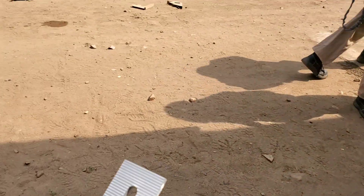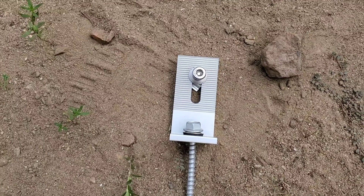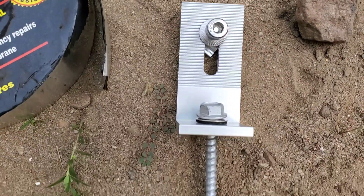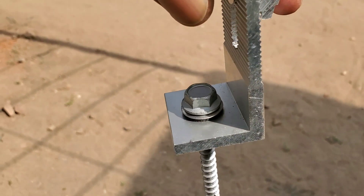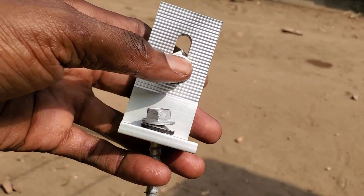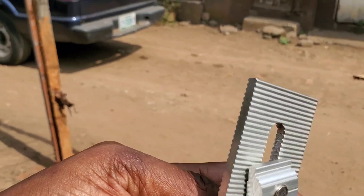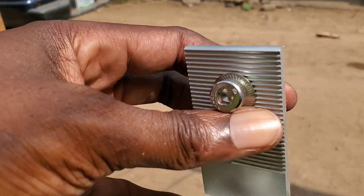We already have the rails mounted on the roof. This here is an L-foot — the nail here penetrates the roof. We look for the beam or joist, and that's what penetrates the beam to secure the L-foot onto the roof. Then the aluminum rails, up to 4.2 meters long, sit on this part. This is why your panels never sit directly on your roof.